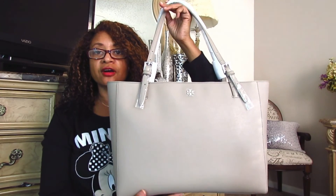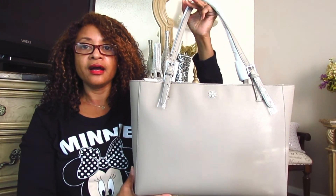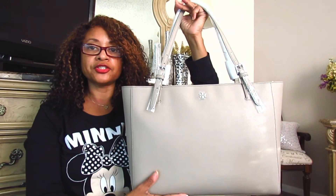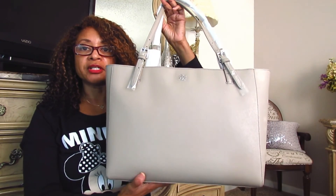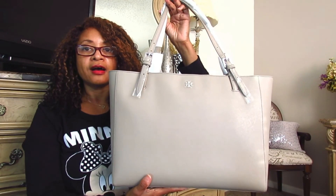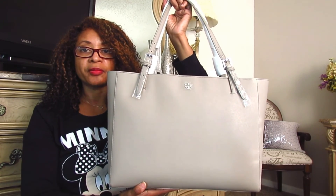I do love this color. I think it's awesome — it's more of a light slate gray to me. It looked a little bit darker on the website, but I do like it. It does have this luggagey feel to it, which is fine, but it is very, very lightweight. It is not heavy. I like the color and the style of the bag and the structure of the bag.